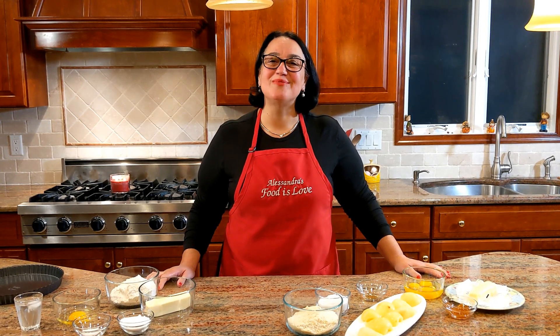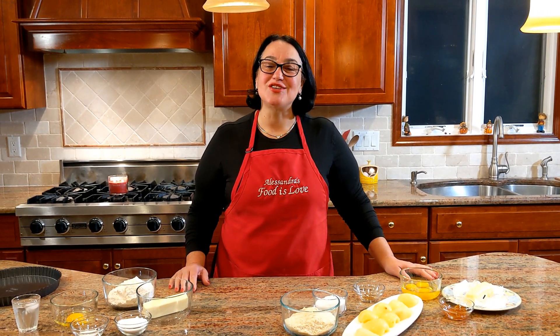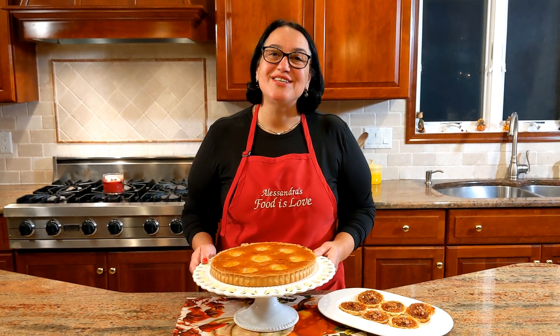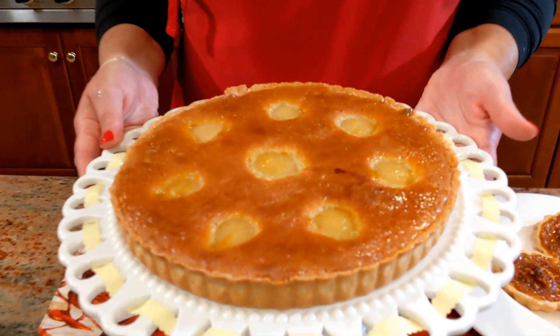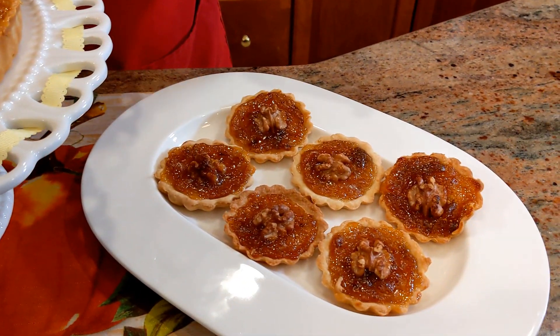Hello everybody, this is Alessandra. Welcome to my home, welcome to my kitchen. A few years back I took a class in French desserts, and this was one of the cakes I learned how to make. I want to share it with you — let's make together this delicious pear tart.